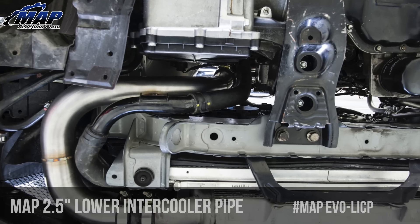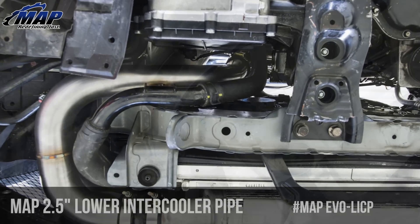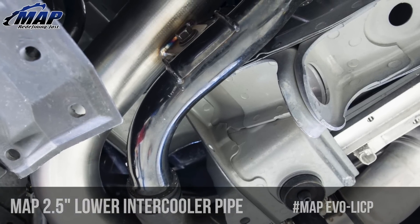This piping should fit with most intercoolers with 2.5-inch outlets, and can fit others with some modification as long as the turbo is in the stock location.